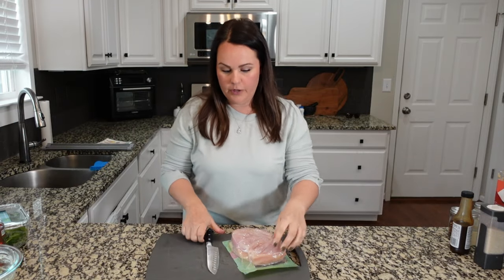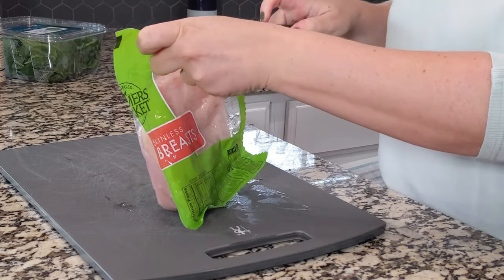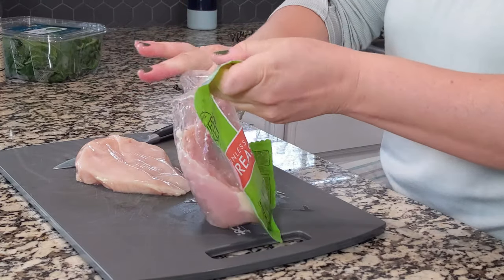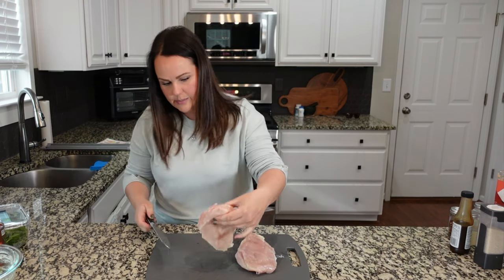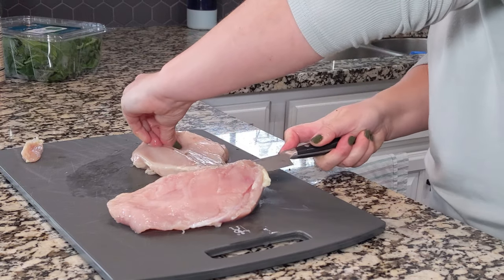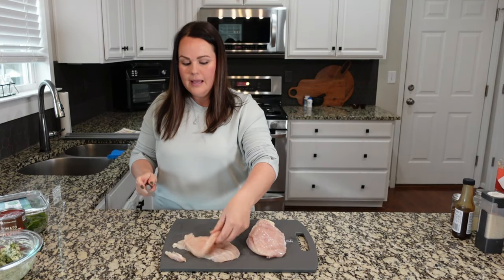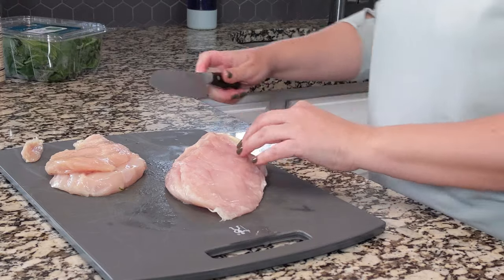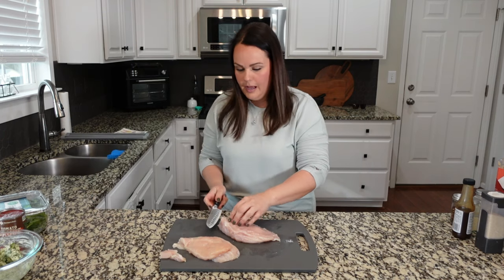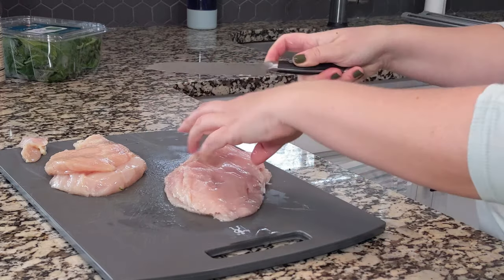If you've been here for a while you know I prefer to cut my chicken breasts in half to make them a little thinner. You can pound them out if you prefer, but I just usually cut them in half. I also usually cut off any fatty pieces. Sometimes they'll come out perfectly even, sometimes one is smaller than the other — the kids don't want as large a piece as my husband and I do anyway, so it works out fine, though you do want them at least close for even cooking times.